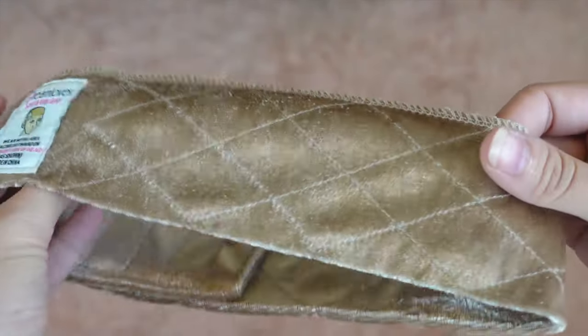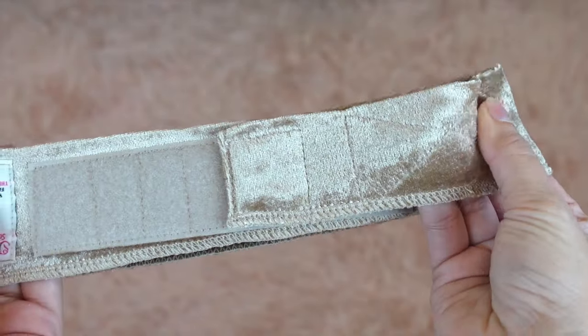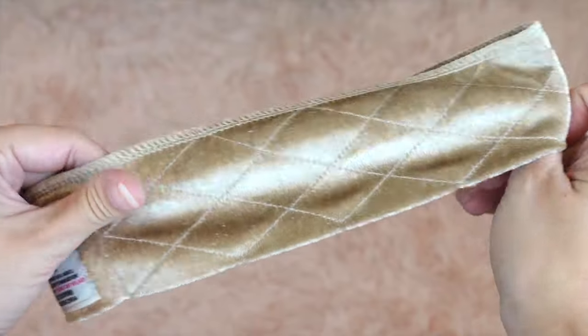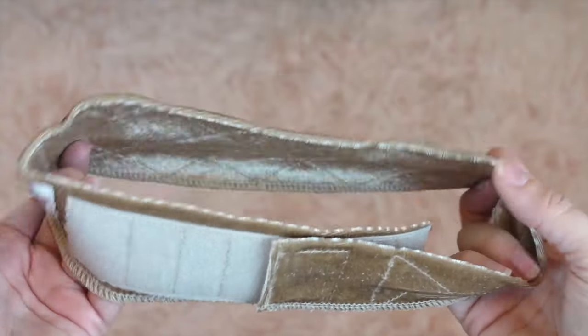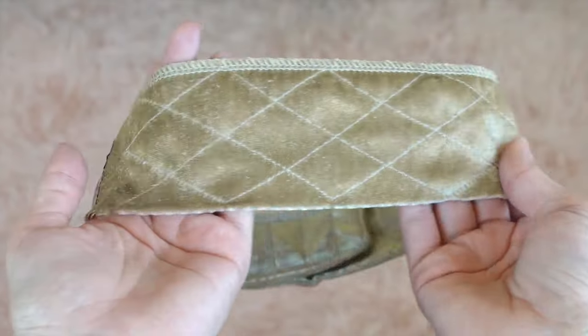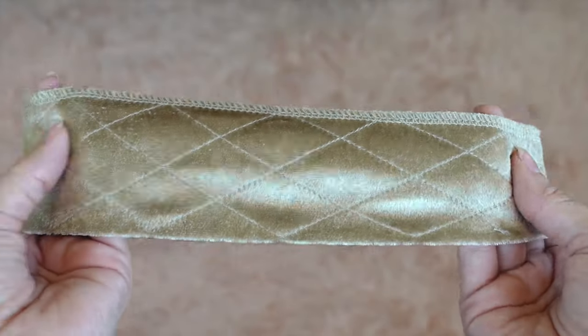Up next is something that I have found very recently — this will prevent you from having to use bobby pins in your wigs. Here we have the Dream Lover scarf and wig grip, which I also got off of Amazon. It's made of a really soft porous velour material and has a velcro closure in the back. The front of the band is wider than the back so it stays on your head really snugly without slipping, and the fibers actually grip onto your wig and keep it in place — no more stabbing your scalp with bobby pins.